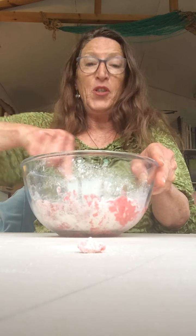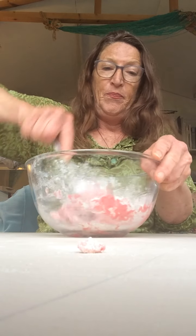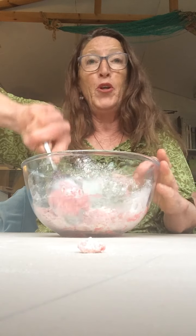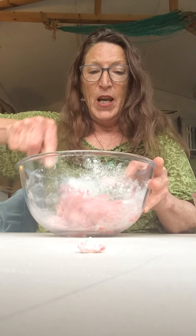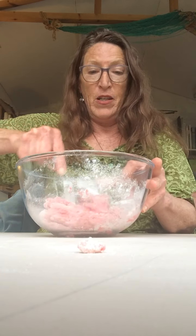So I think we're just about there. It's good to stir your mixture with a spoon or a wooden spoon or a fork because you've added hot water and also the food colouring might stick on your fingers.